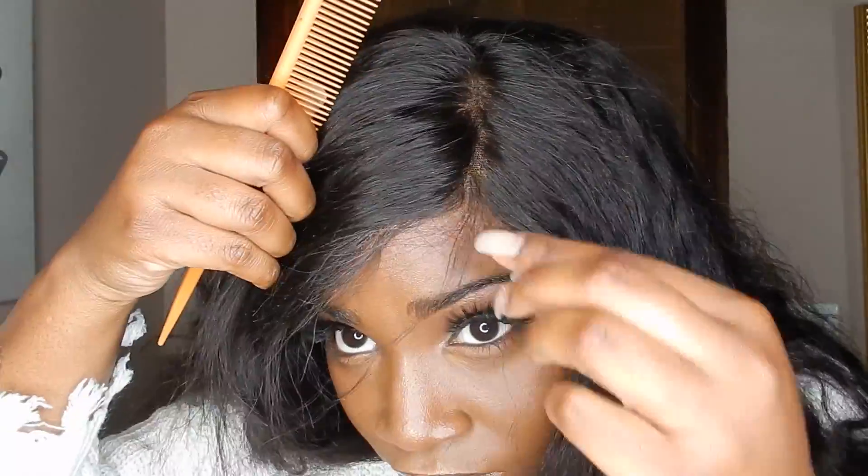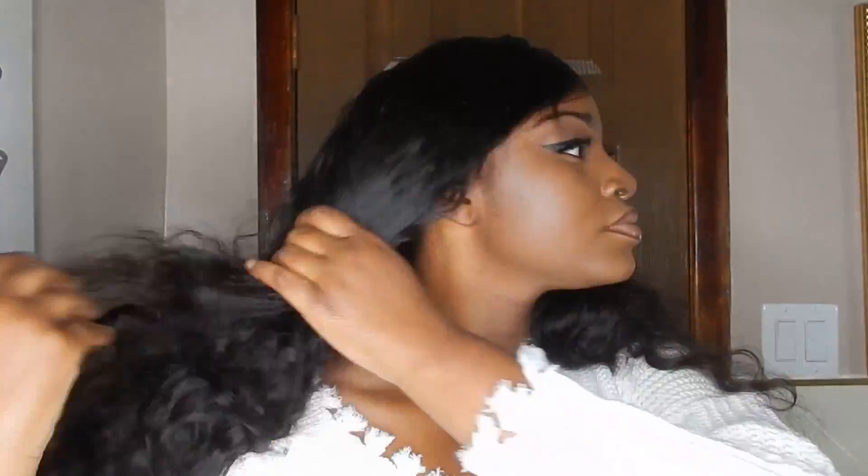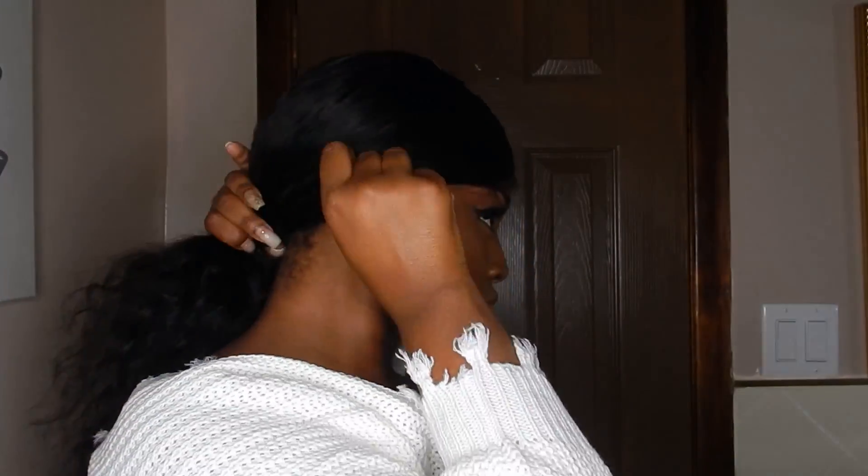Once you get the part that you like, go in with your mousse and use that to kind of mold your sleek. Then use your big thick bristle brush to brush that down. This hairstyle is super duper easy — all you're gonna do is pull it back, brush the hair until it's smooth up at the top, and then take out the little sideburns and edges just to give it a little bit of a flare.